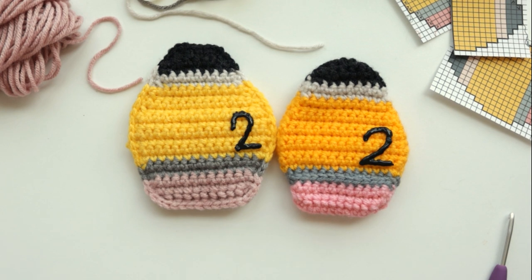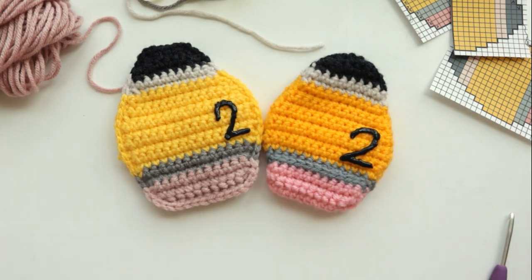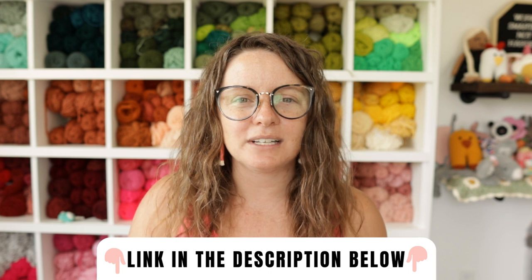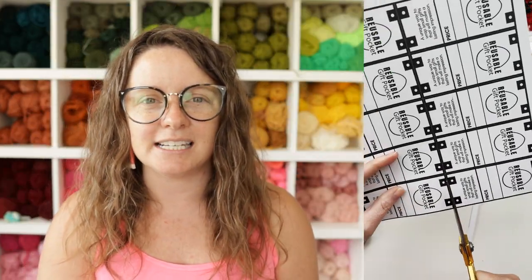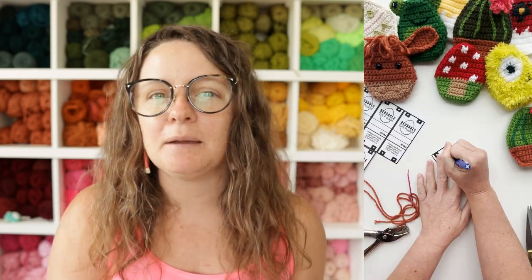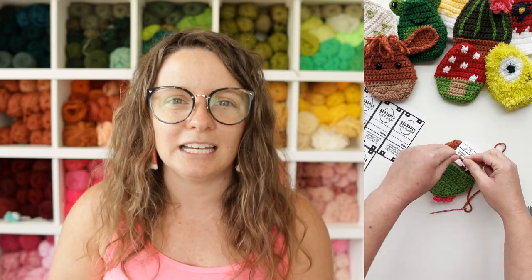Thank you guys so much for hanging out with me today. I hope you love this pattern. If you post any pictures, be sure to tag me at A Crafty Concept so I can admire your handiwork. If you click the link below, you can sign up to my email list and receive a free sheet of reusable gift pocket product tags to print off, cut out, and attach to your gift pockets — designed to fit all the different gift pockets we offer. If you like this pattern, give the video a thumbs up, and subscribe to the channel for more free crochet patterns and crochet business tips.